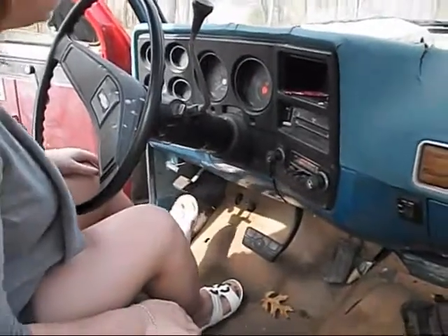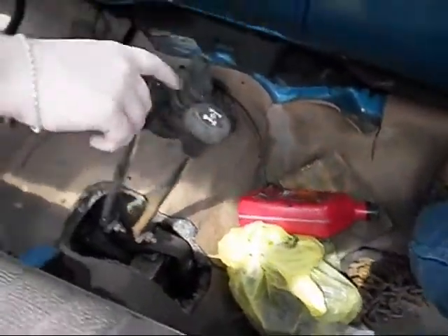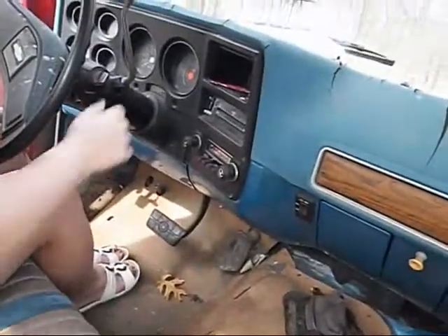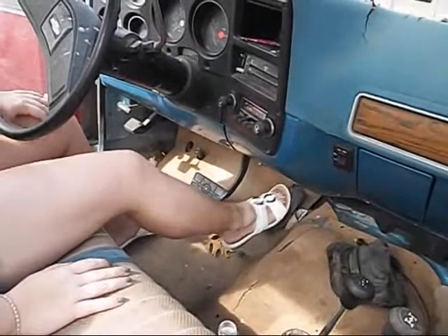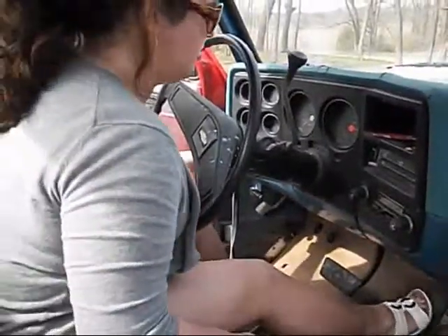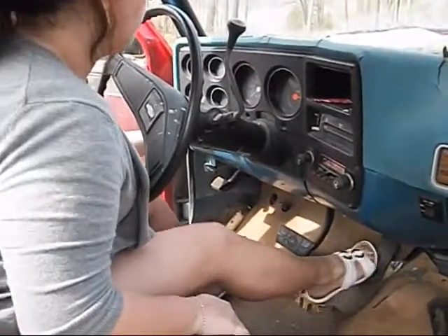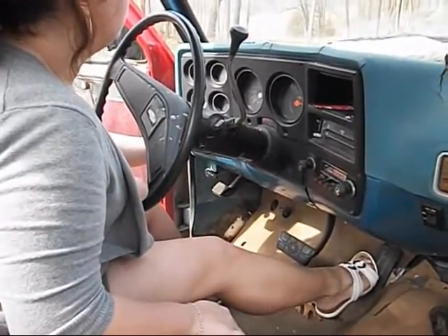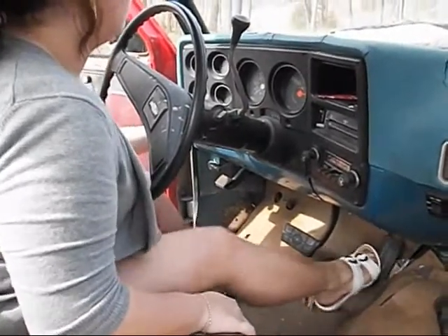It's automatic, it's in park. Turn the ignition on. That stuff is for four-wheel drive. Turn the ignition on — there, it's on. Pump it. All right, start it. Pump it some more. All right, now start it. Pump it some more. All right.